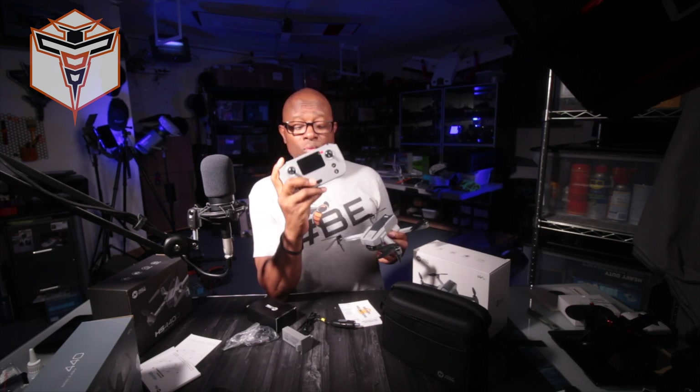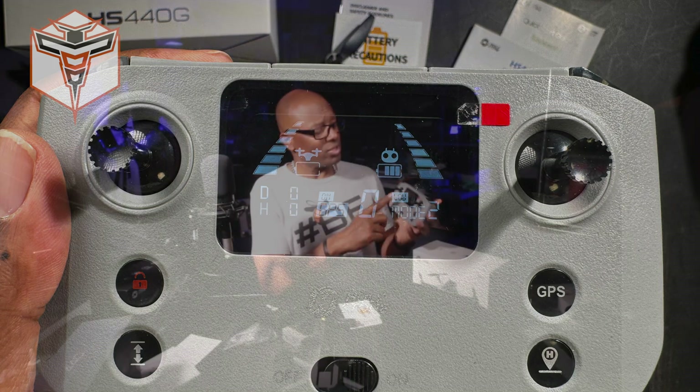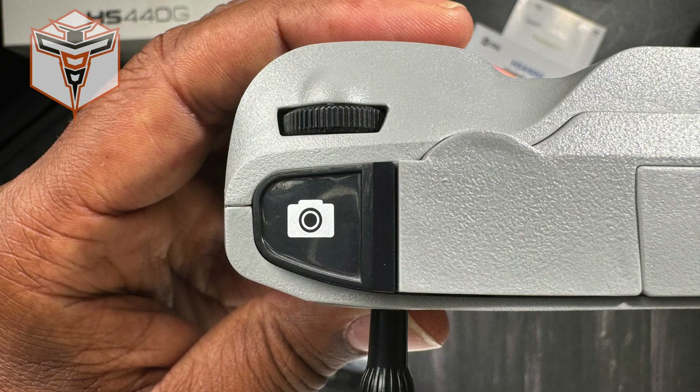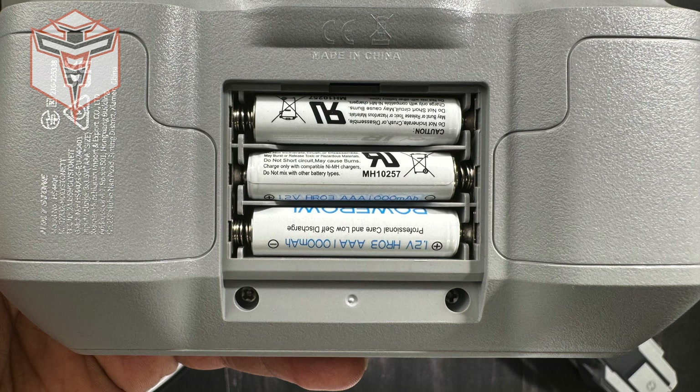One of the other changes is a new remote that actually has a display providing telemetry information — battery reading for the drone, distance, and what mode the radio is set up in. It also has GPS return to home, GPS on/off, a lock button, one-key takeoff and landing, a photo/video button at the top, a speed button on the other side, and two scroll wheels — one controls angle, the other doesn't do anything. The remote requires three AAA batteries, not included.